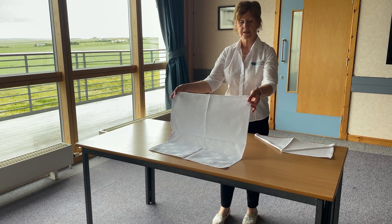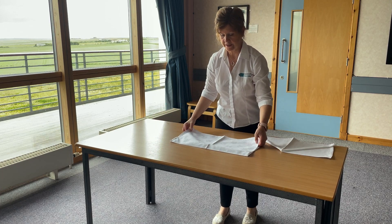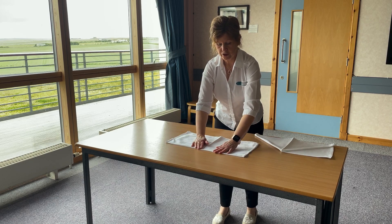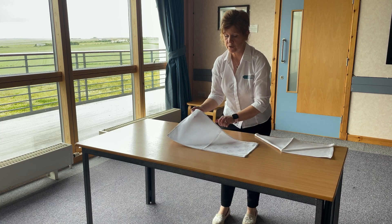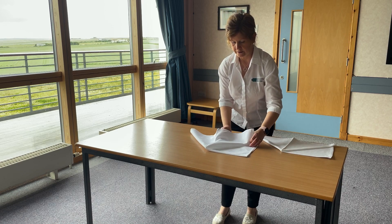This is a nice big napkin. We start by folding it in half. With your clean, sanitised hands, make sure that you press well on each fold. This is really important to give the shape. So you fold it over to begin with to make a triangle.